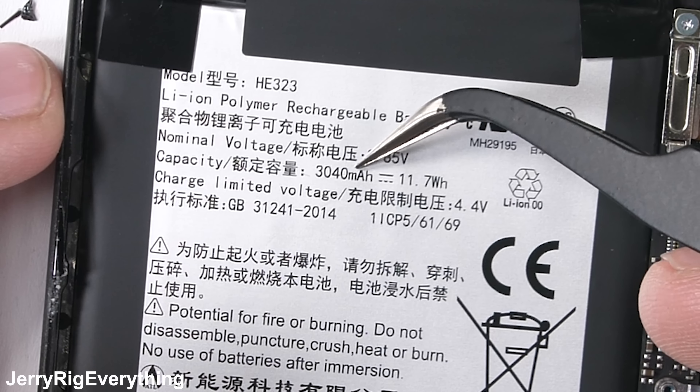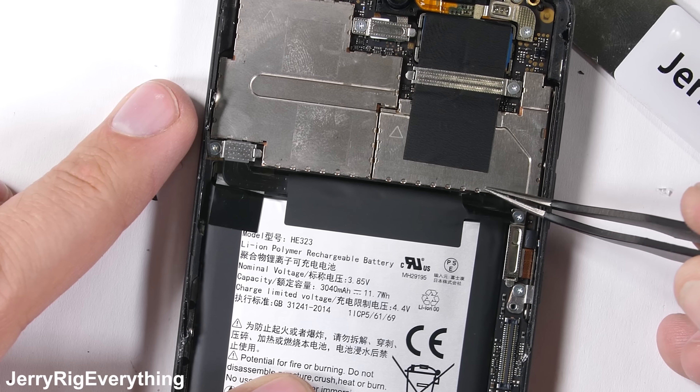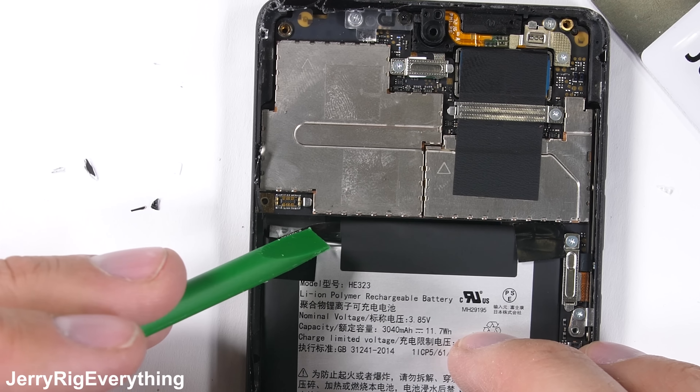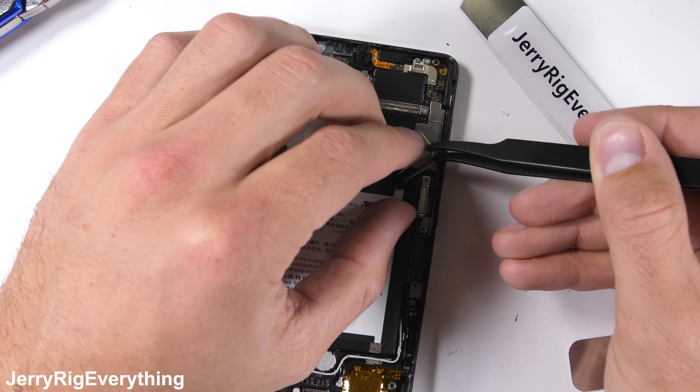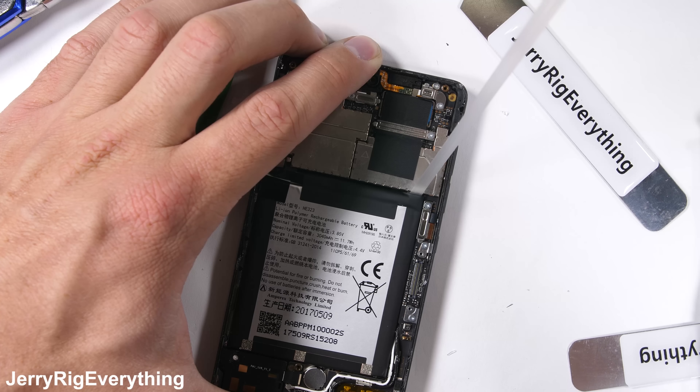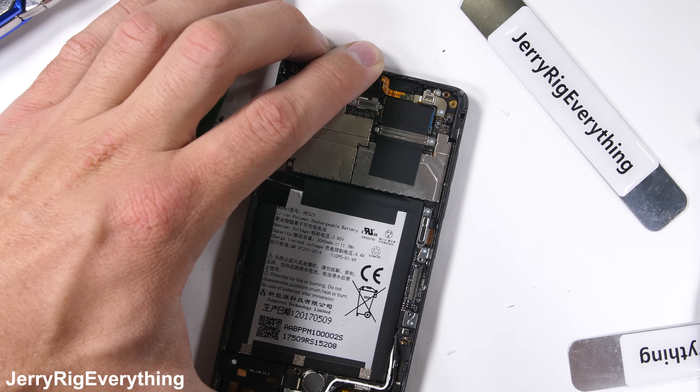The 3040 milliamp-hour battery has a metal bracket over its Lego-style connector and two magical pull tabs underneath holding it in place. Thumbs up for those.